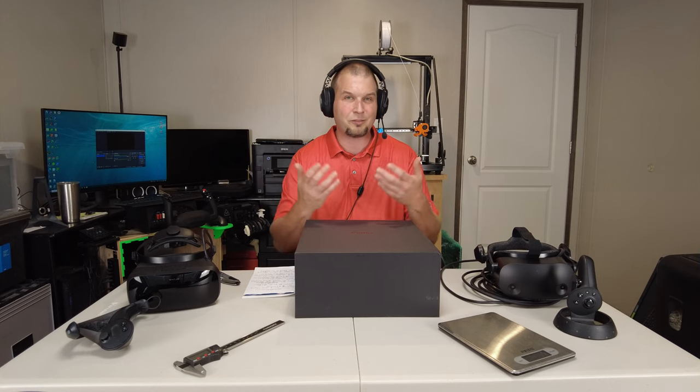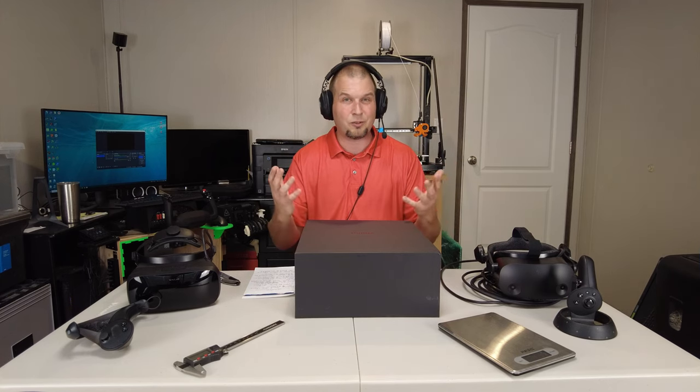I want to take this review in a little bit different direction than you may have seen from other YouTubers. I really don't want to give opinions about the headset, the software, the setup, or the clarity. The one thing I may need to give opinions on is how the headset actually feels on my head. I'll be measuring my head specs so you can compare your head against mine, giving a general representation of how it might fit or feel on your head.